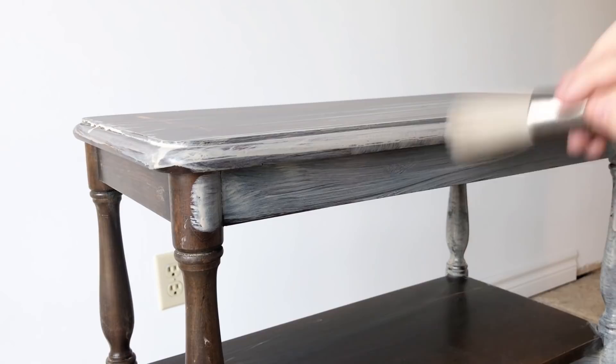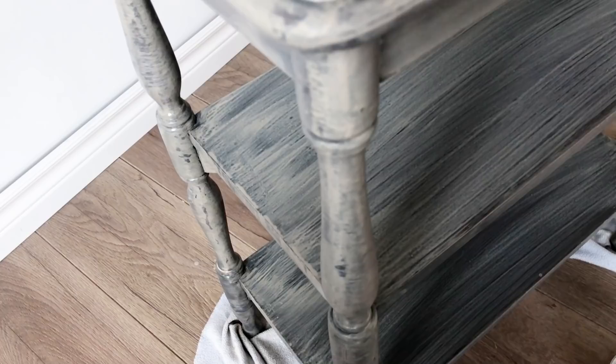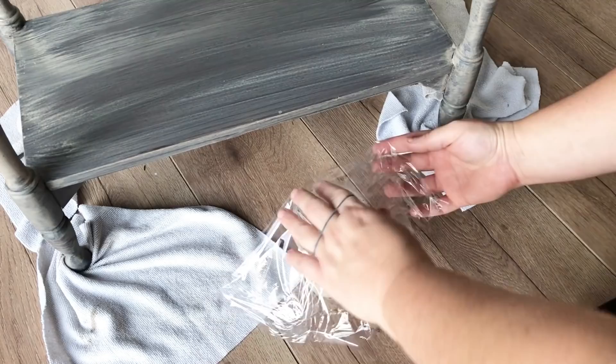This is what my first coat looks like — see, it's scary! I should also mention that most milk paint needs to be refrigerated between coats and only lasts a day or two once it's mixed, but this Fusion brand doesn't require that. I just covered my paint really well and set it aside.